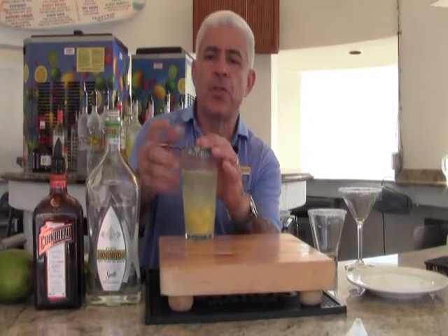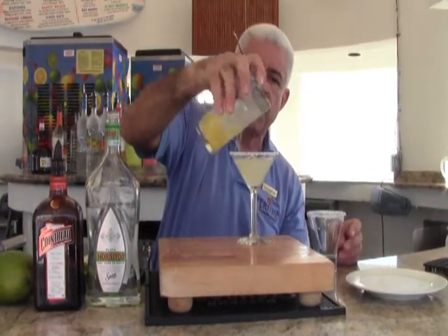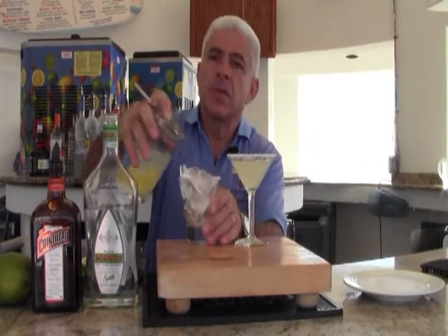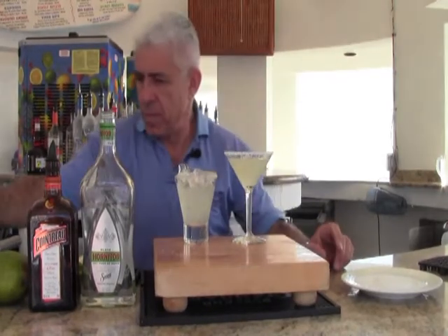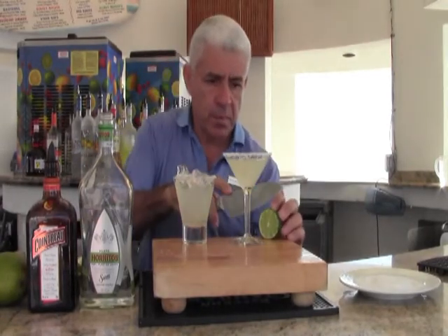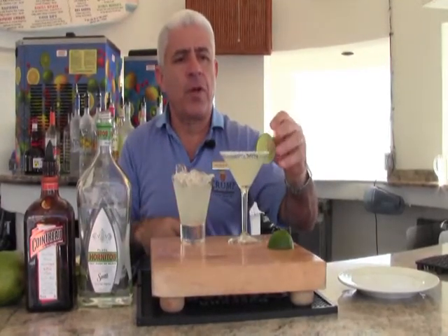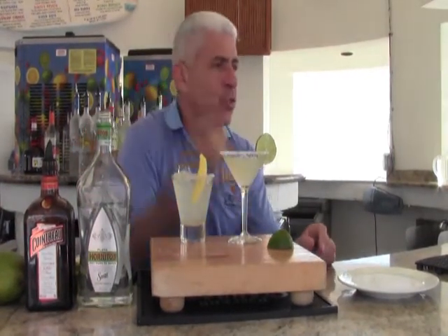If you're going to serve it straight up, use the strainer and strain it into your glass. If you'd like to serve it on the rocks, use fresh ice and then also strain it into your glass. For garnishing, you can use a lime wheel — cut a little slit in your lime and put it on the edge of the glass. Or you can also use a mango spear to garnish your drink.